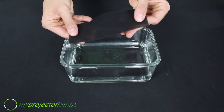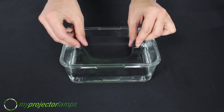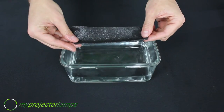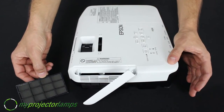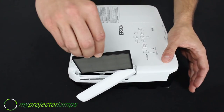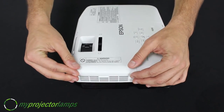If your filter is sponge-like, you can actually wash it out using a mild detergent and water. Make sure your filter is completely dry before ever putting it back into your projector. It slides right back into place very easily, and make sure to close the hatch before you turn your projector back on.